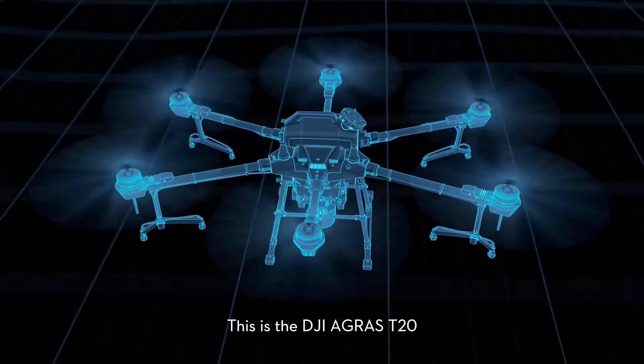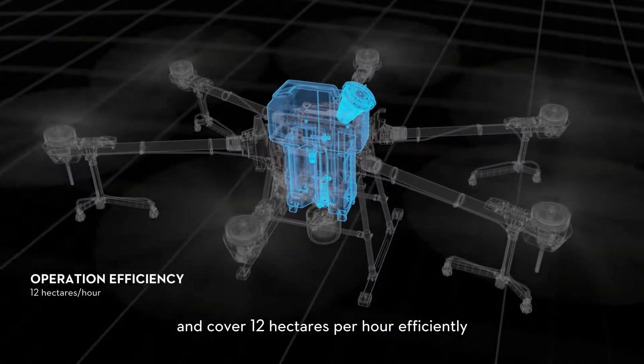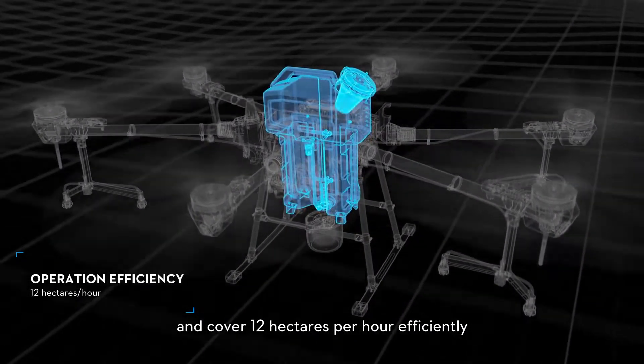This is the DJI Agras T20, which carries 20 liters of load and covers 12 hectares per hour efficiently.